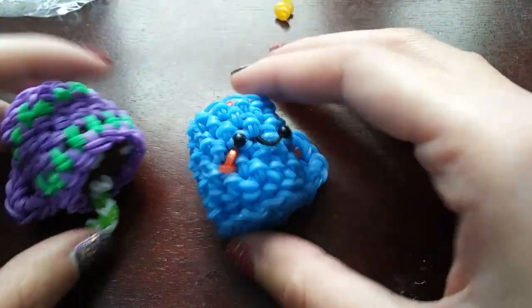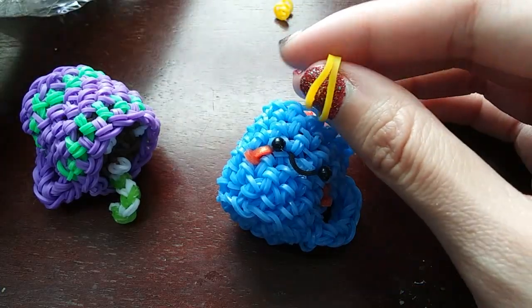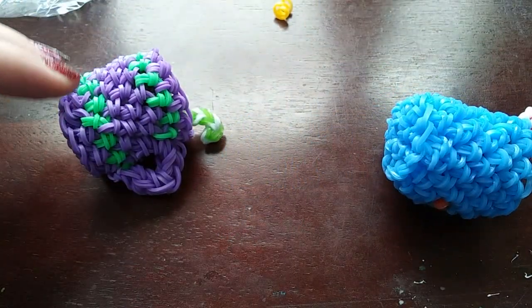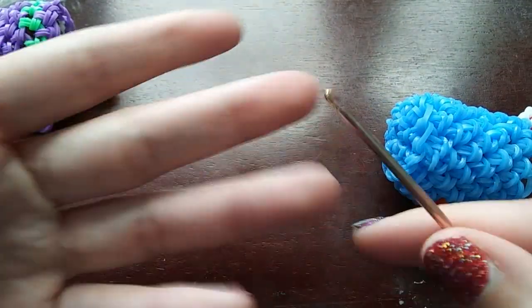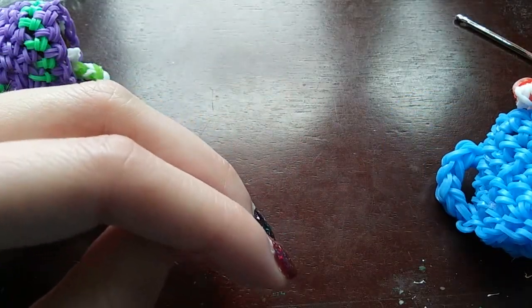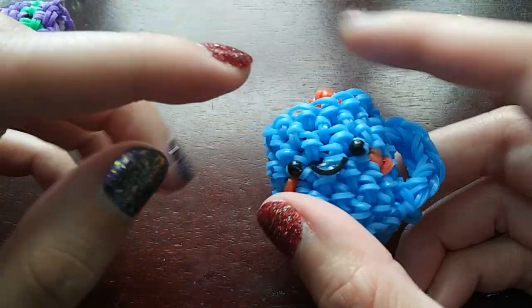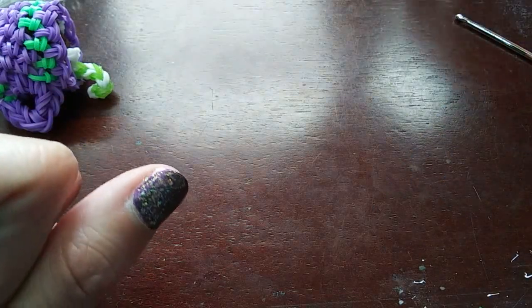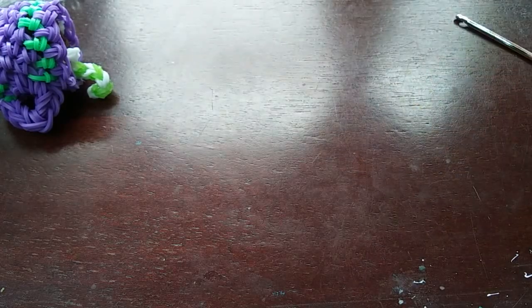For this design you're going to need some bands in whatever color you want for the mug. Today I'm using mango bands and neon yellow for the mug, and for the hot chocolate I'm using jelly brown bands again. You're going to need a hook — you can use a rainbow loom hook, a crochet hook — I'm going to be using my double-ended hook. You'll also want something to mark your rows; I'll be using a c-clip. You're going to need bands for the candy cane and the marshmallows if you want those, plus stuff for the face, and you'll also need stuffing.